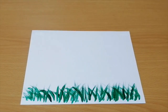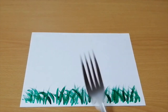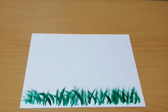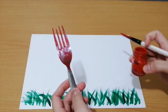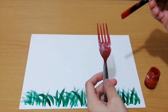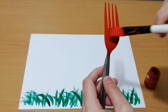Now we proceed on painting our flowers. We will need our red paint, fork, and paintbrush. Dip your brush into your paint and brush it through the fork.